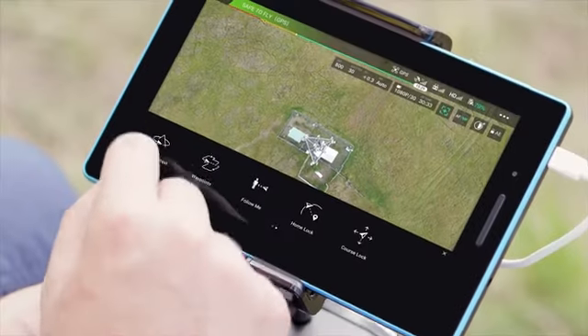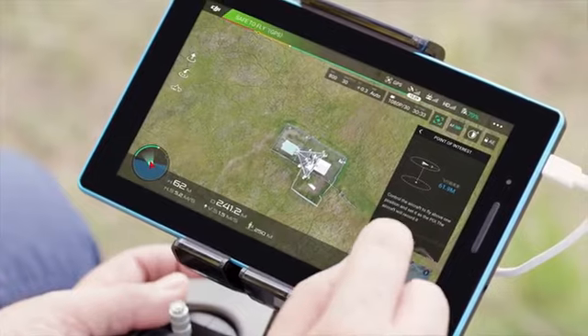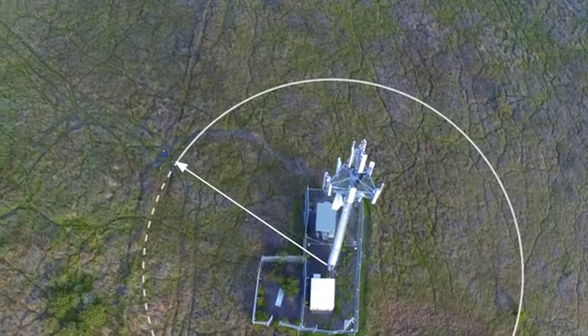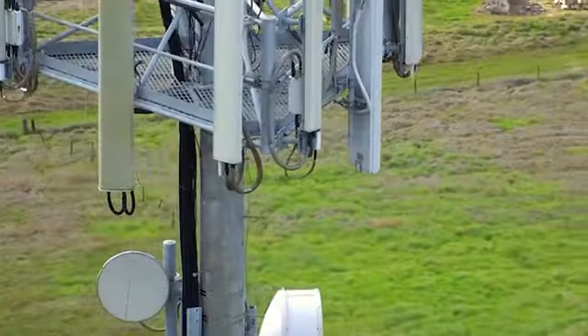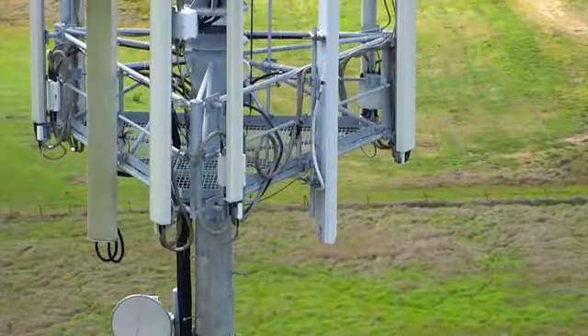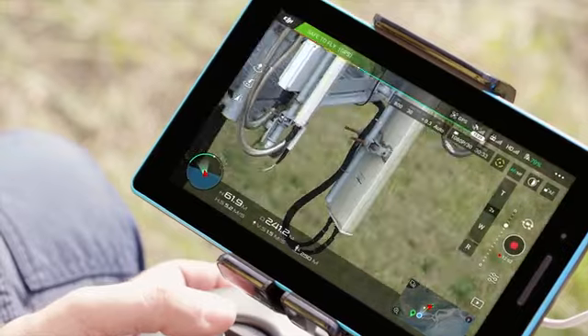Using the point of interest flight mode, we can set the system to circle the tower at a constant safe radius, keeping the tower in the center frame at all times. The aircraft takes care of the flying, so we can see all the details that the drone is capturing. I'm able to capture still images for later analysis or live video for real-time inspections.